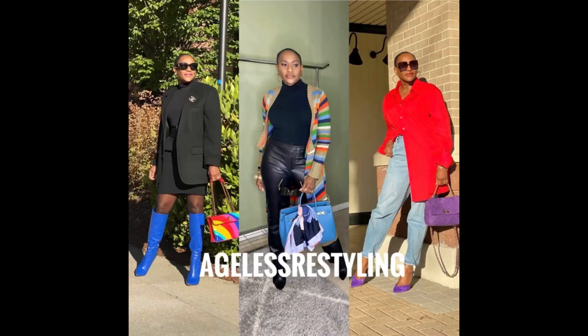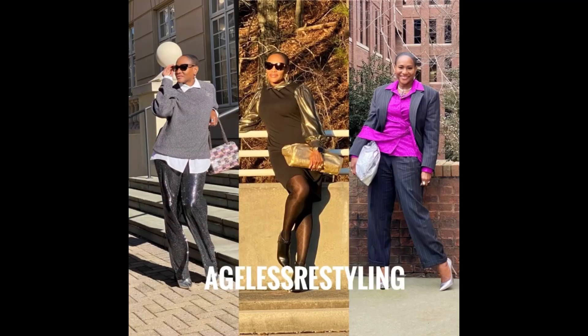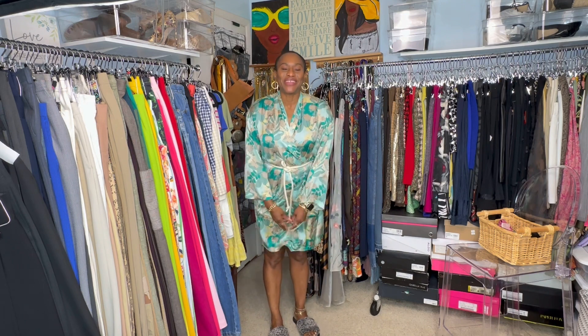The fashion show for me is kind of like inspiration, particularly this year since I'm not shopping. Hi there, Sharon here, A-Dress Restyling. Thank you for joining me.